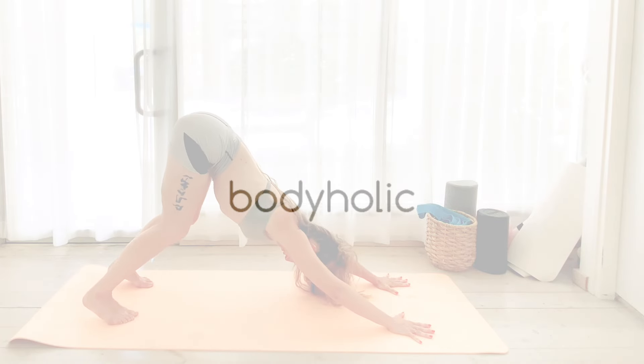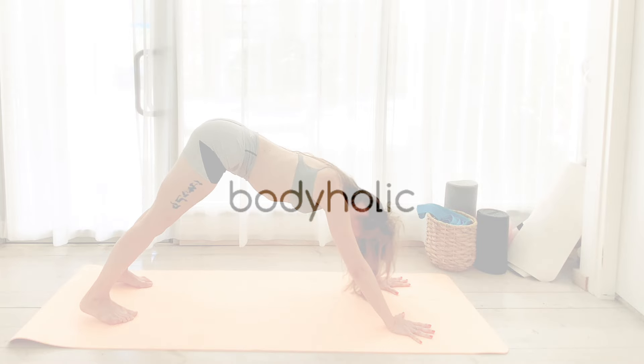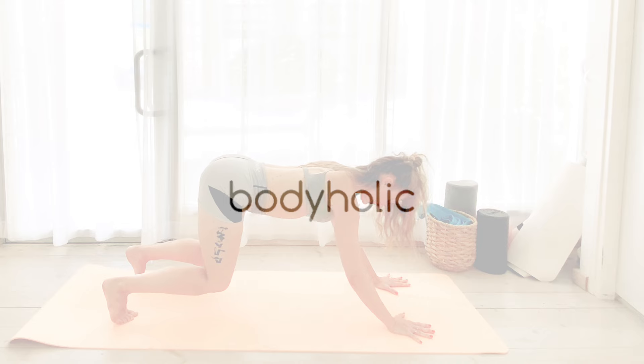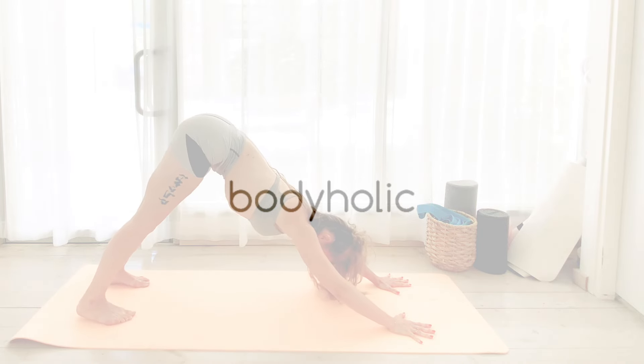Hello and welcome to Bodyholic. Today I have for you a 15-minute strength flow, perfect for when you really want to get your blood flowing but you are short on time. So let's get started.